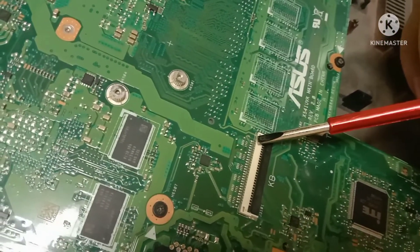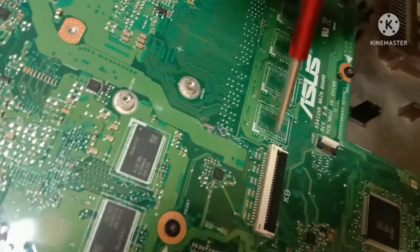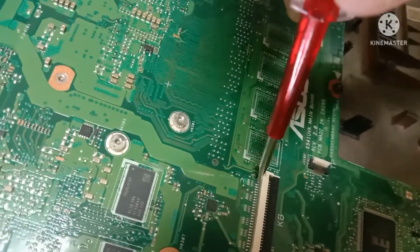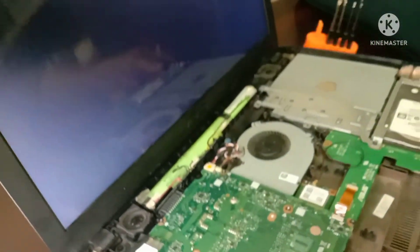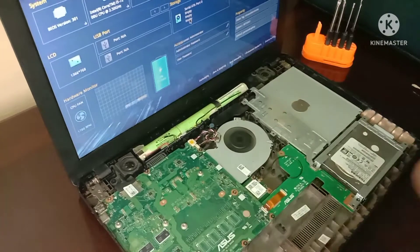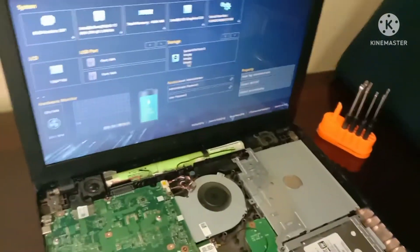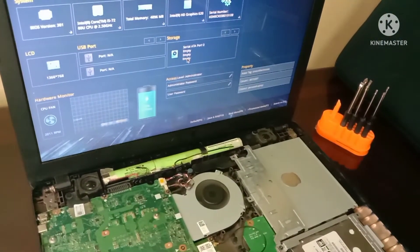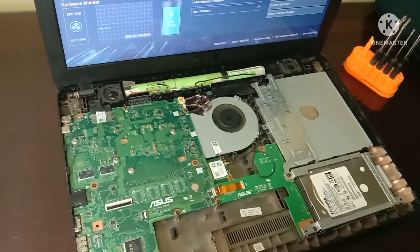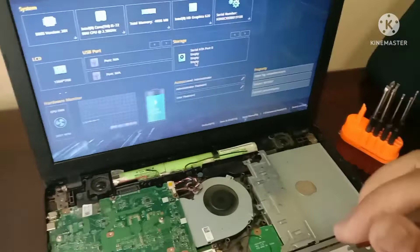What you will do is short those pins — make it short. Let us try. As you can see, the laptop is now working without the power button on the keyboard. The fan is working and the screen is showing the BIOS setup.